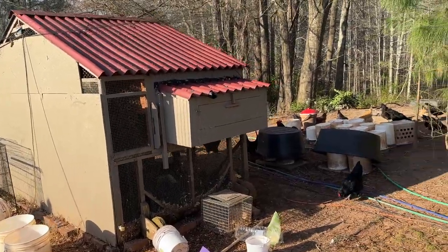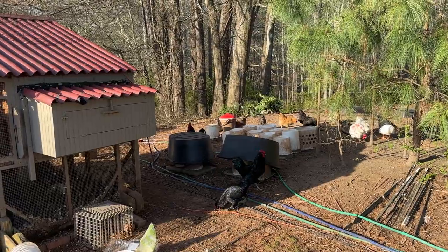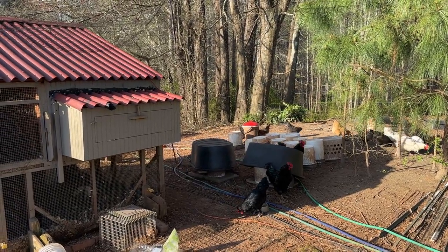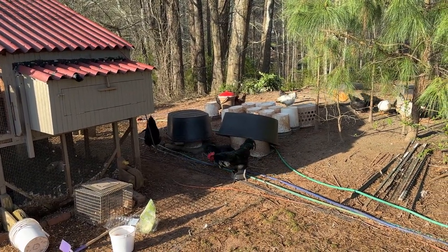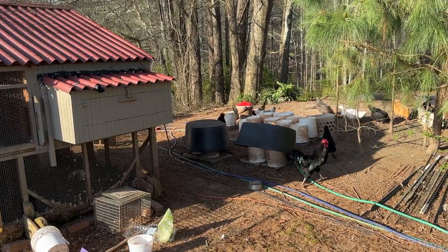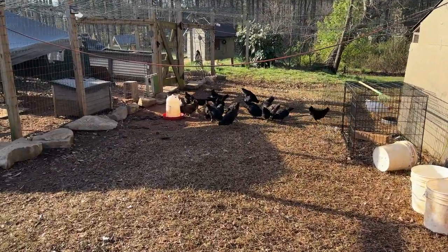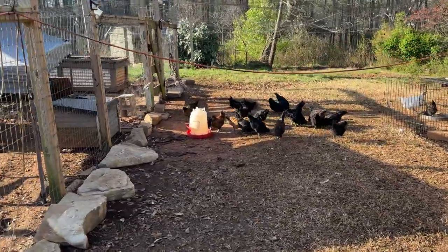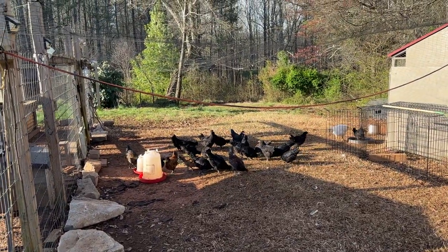If you wanted to do this super minimal, say you live in an HOA-protected neighborhood with homeowners association covenants, typically they're going to say no chickens. Sometimes they say no fowl — if they say no fowl, you can't have any birds because birds are fowl. But if they say no chickens specifically, then you could do all of this with ducks.